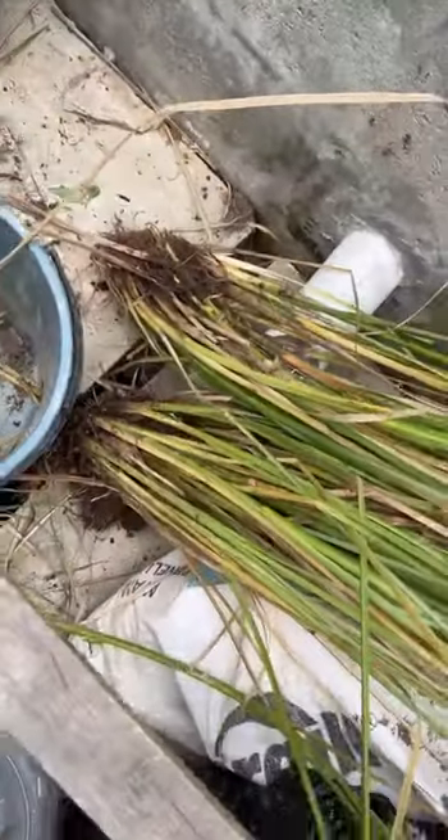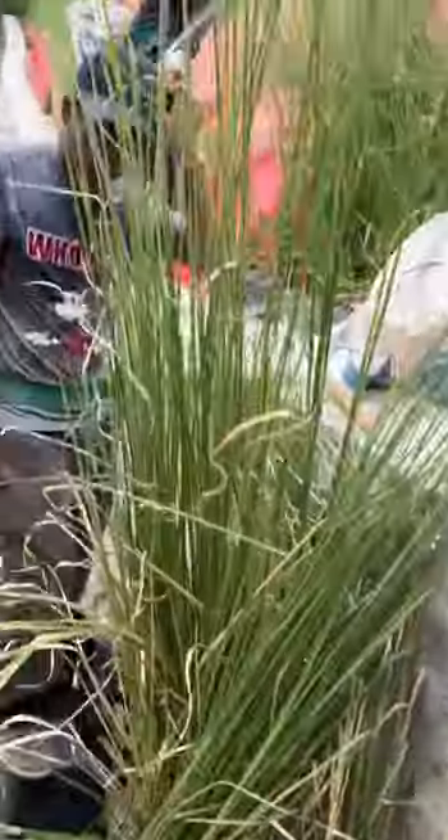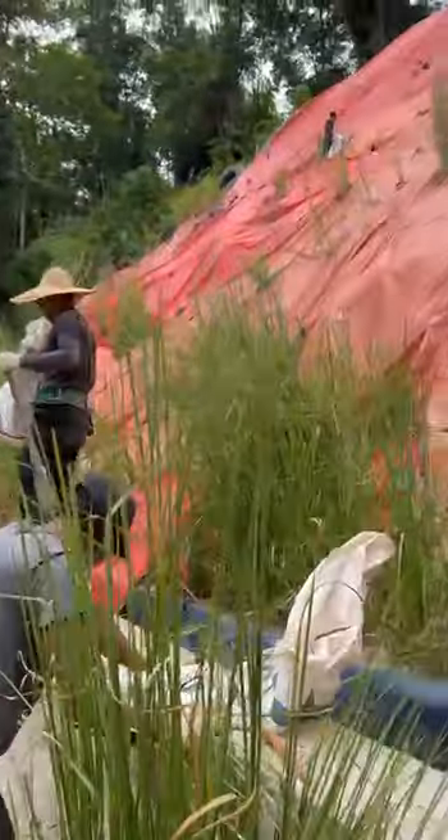These are huge, mega ones, just like the other ones, ready for planting in these areas. Thank you from Villa of the Grass, Kisaba.